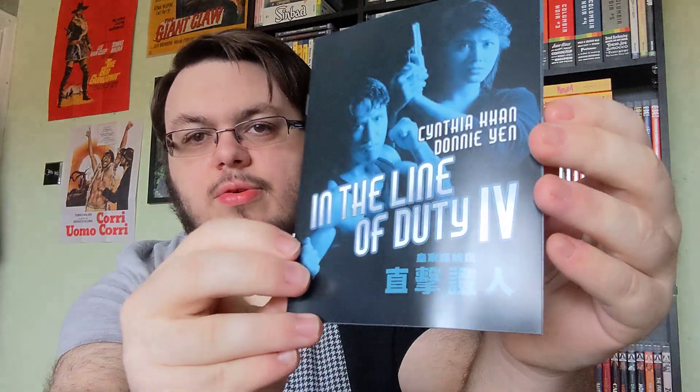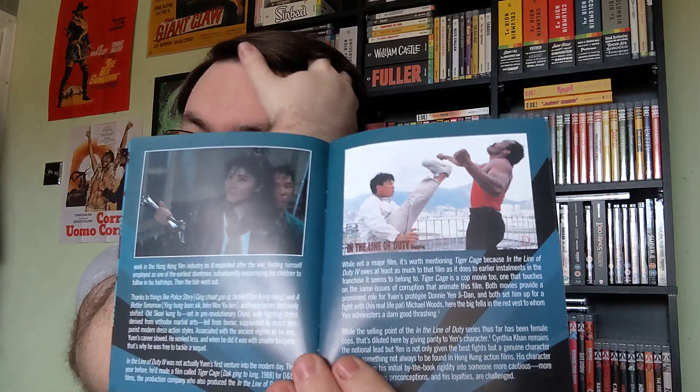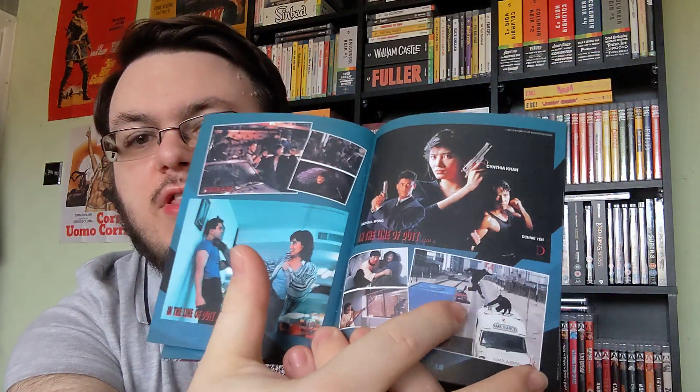You also get a booklet with this, just like we did with the prior film. Just like that prior film, you get artwork, different kinds of posters, the cast and crew, and then you've got 'Beating the Odds: Picking Sides with In the Line of Duty 4' by James Oliver. You get some shots from the film — some absolutely incredible hand-to-hand combat, probably better than the previous film overall, because you've not only got Cynthia Khan but also Donnie Yen and Michael Wong. There are amazing kicks, punches, and stunts in general. That ambulance scene is absolutely great as well. And there are some more posters and behind-the-scenes photos.